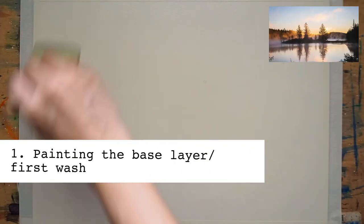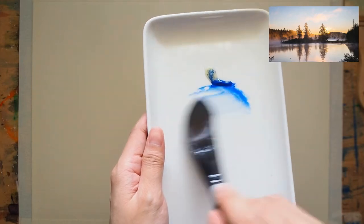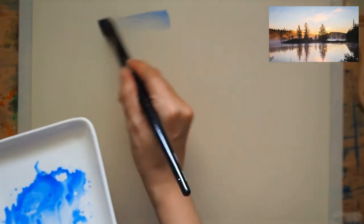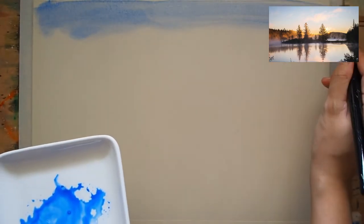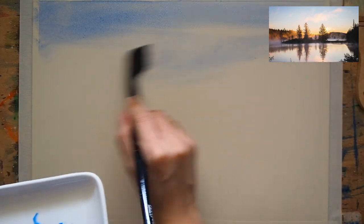Knowing that watercolor is a transparent medium, take note that in painting you need to start from brightest to darkest. And in perspective, we paint the background first and slowly build up the composition layer by layer, painting the foreground last. As you can see, I am painting the sky first, deliberately leaving out the areas that are going to be the clouds.